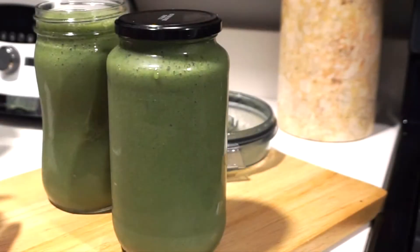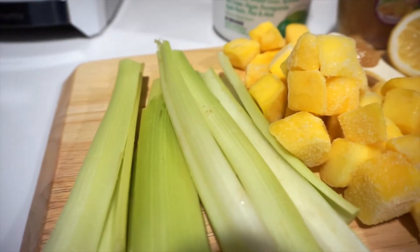Hey everybody, so today I'm sharing with you two of my go-to green juices.